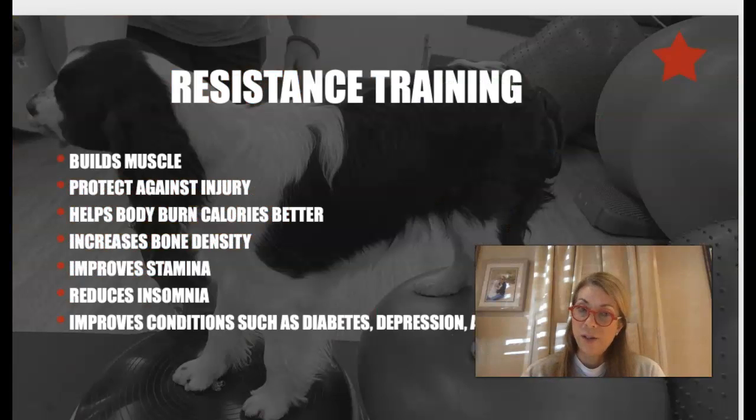With resistance training we are going to see a lot of benefits. Certainly building up muscle — and the more muscle there is, the safer the joints are and the more calories the dog is going to burn. Building up muscle supports the body and the tissues. Resistance training is also going to help protect against injury; cruciate tears are a common injury in many dogs. We can't always prevent them, but we can stack the cards in their favor to reduce the chance.